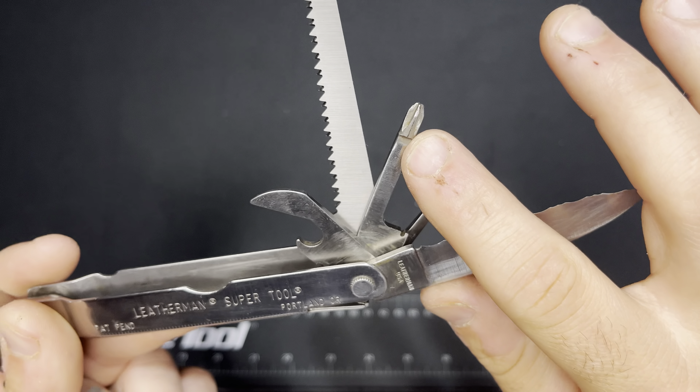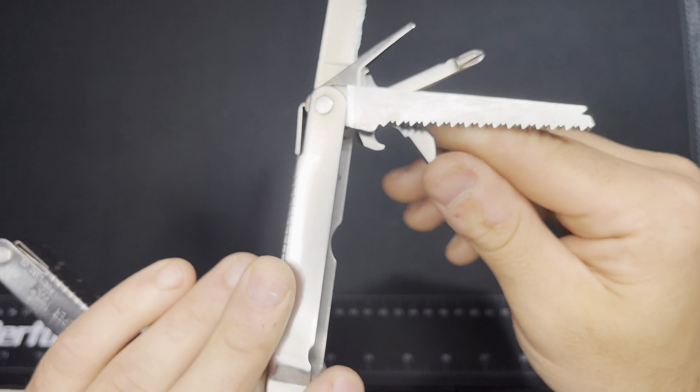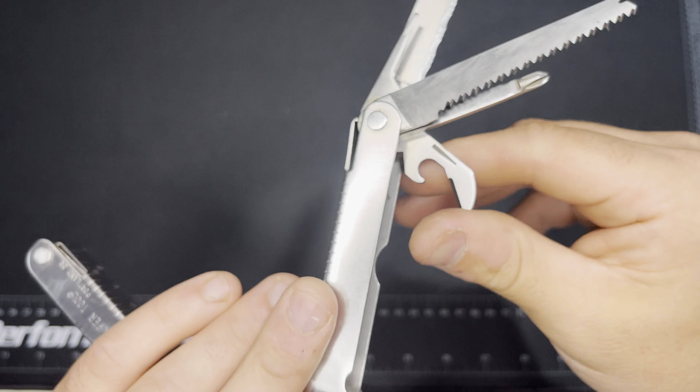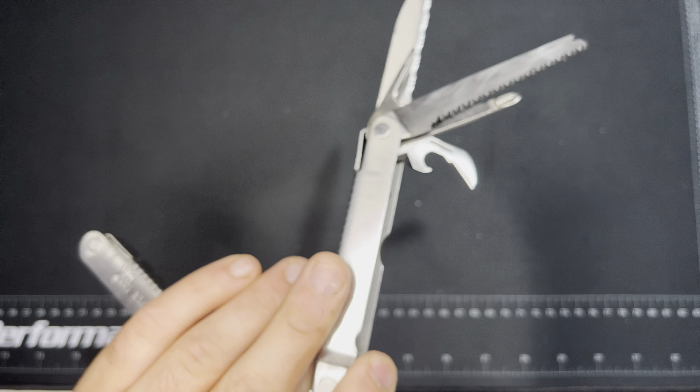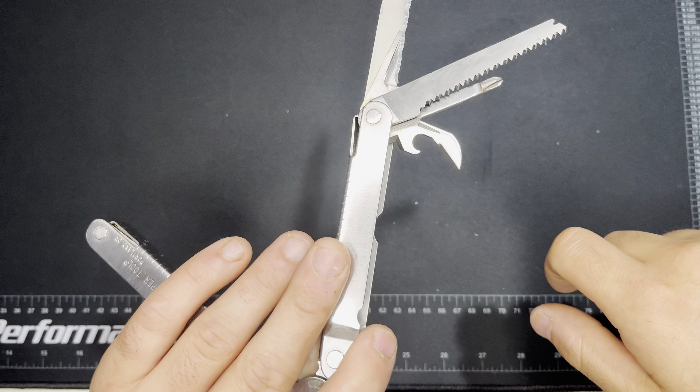You also get a three-dimensional Phillips screwdriver — an actual three-dimensional one. And then there's the combination tool, which has been around for I don't know how many years: it's a can opener, bottle opener, and wire stripper all in one.